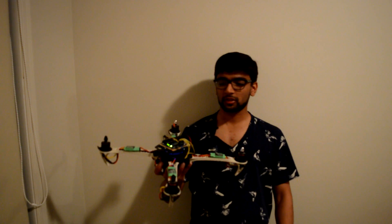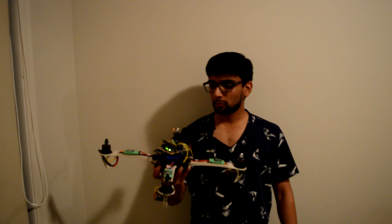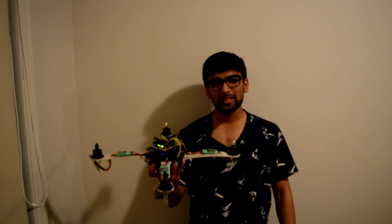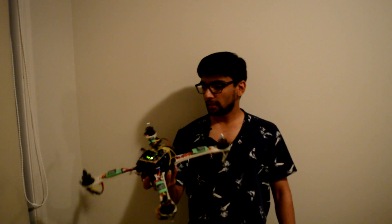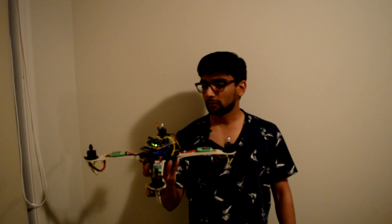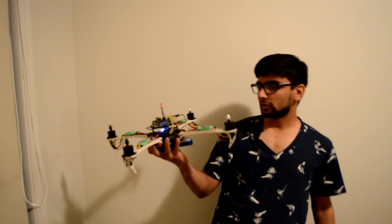You can hear the Arduino program making corrections and giving outputs to the four motors accordingly. That's the PID program that's been written and installed on the Arduino Uno flight controller — it makes all these corrections for stable flight.